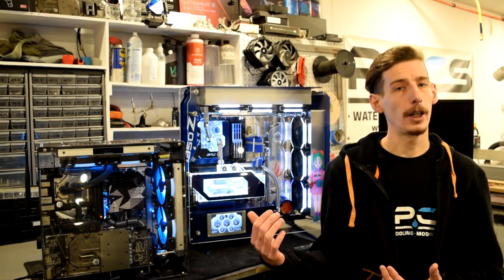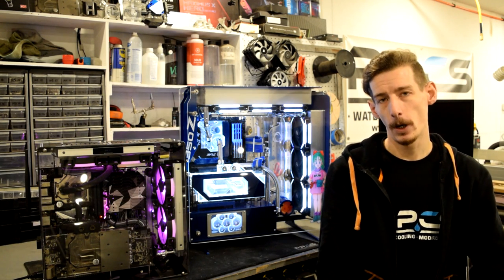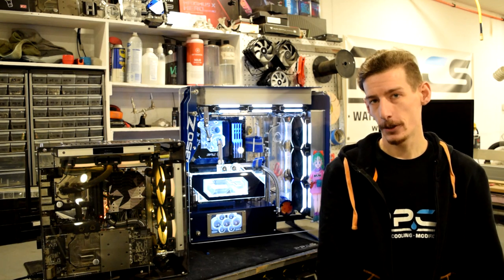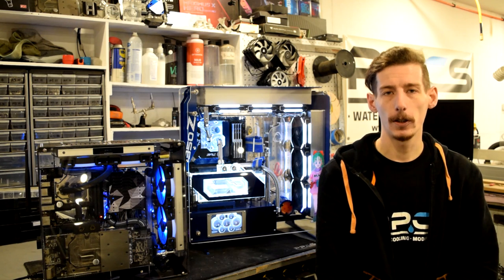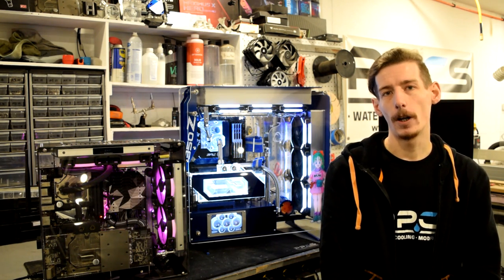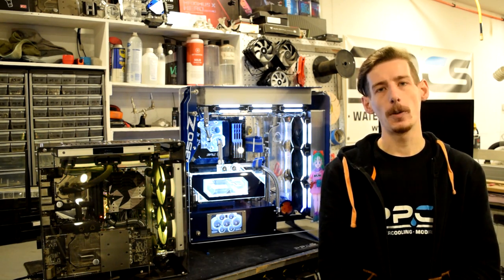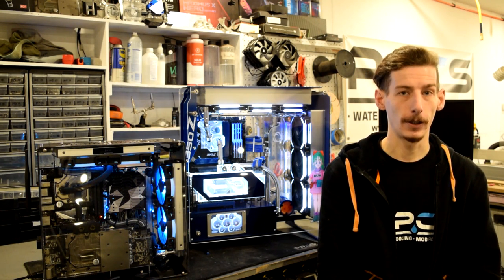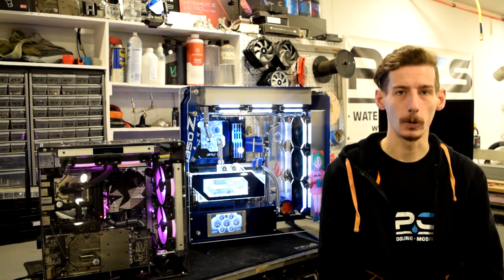Just to give you a little background, Singularity Computers, if you don't know about them already, they are a homegrown water cooling shop located down in Australia. This is where Daniel Cannon actually produces a lot of these parts, and he designs them all in-house himself from his 20 or more years of water cooling experience, as well as his entire team behind them. So when you end up with one of their products such as these cases, you can rest assured that you are getting something that's been tried, tested, and just works amazing.